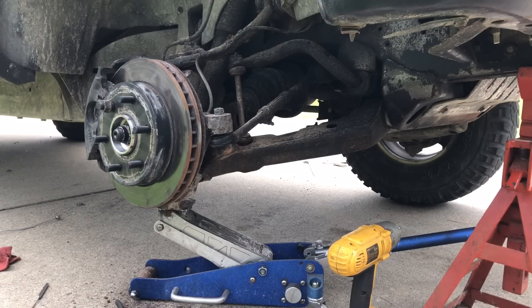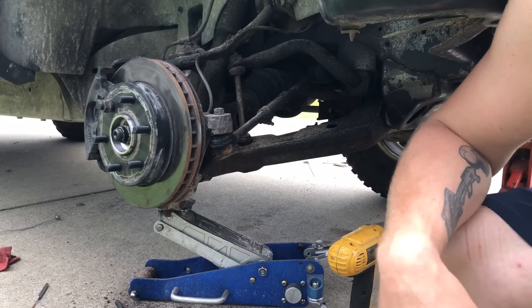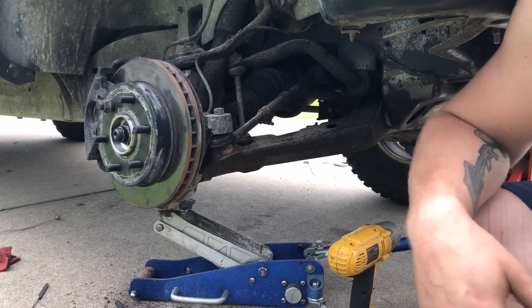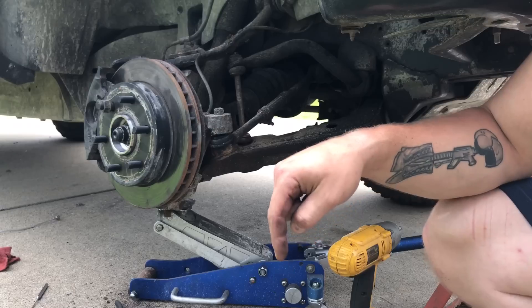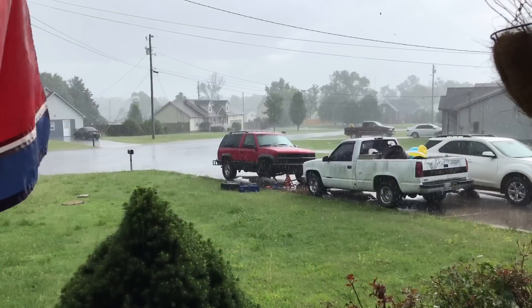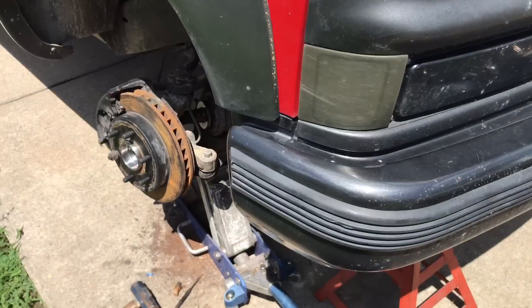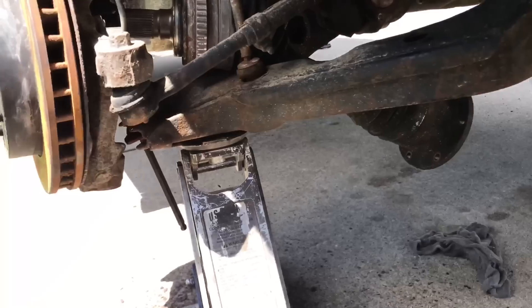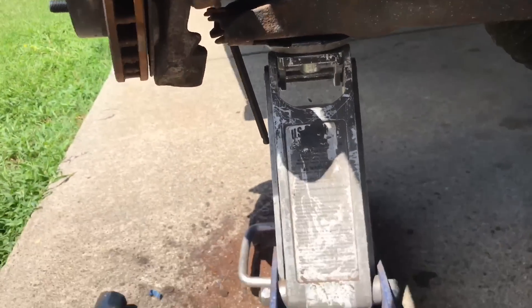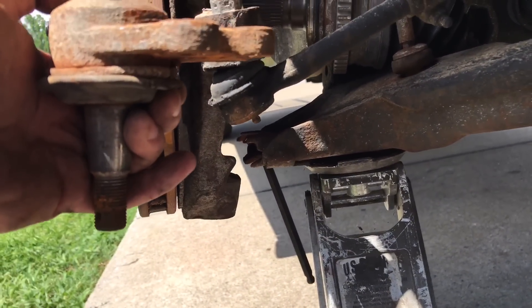Just before we get rained on — what we've done is take the cotter pin out of the lower ball joint, took the castle nut loose but not all the way, beat on the spindle a little bit and on the ball joint, and we've got it broke loose. But because the ball joint faces down, what we've got to do is jack the lower control arm up to get it free from the spindle — which is what we're doing right now. Wasn't kidding when I said it was going to rain. In a nutshell: had to jack the lower control arm up, take the bolts out, slide the ball joint out and up out of the spindle.